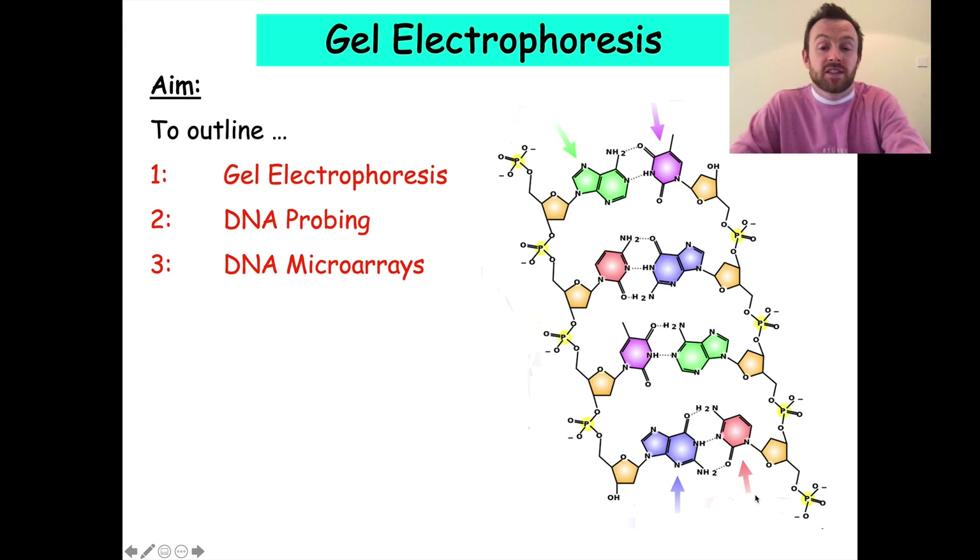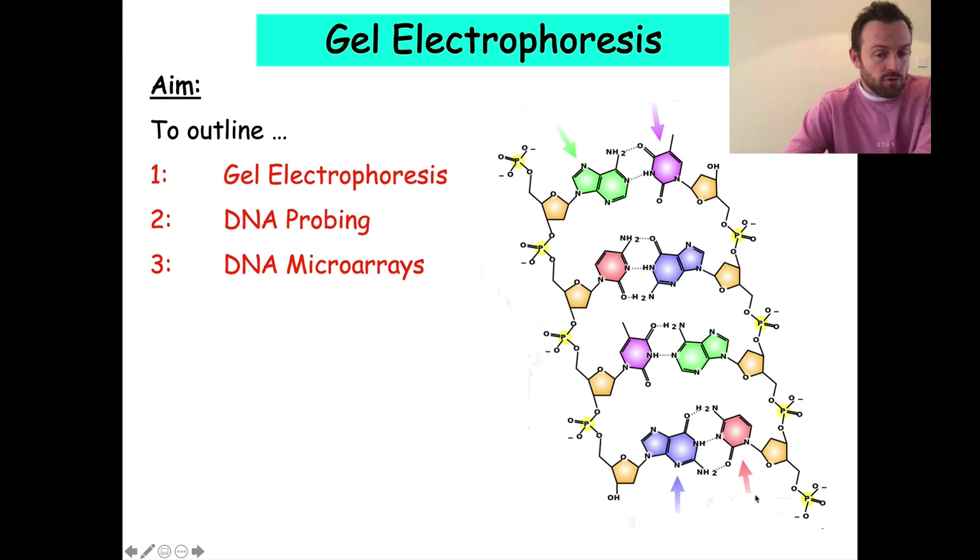Welcome to this lesson on gel electrophoresis. In today's lesson we're going to be looking at three things: first of all, gel electrophoresis, which will be the main thing, then DNA probing, and also DNA microarrays.